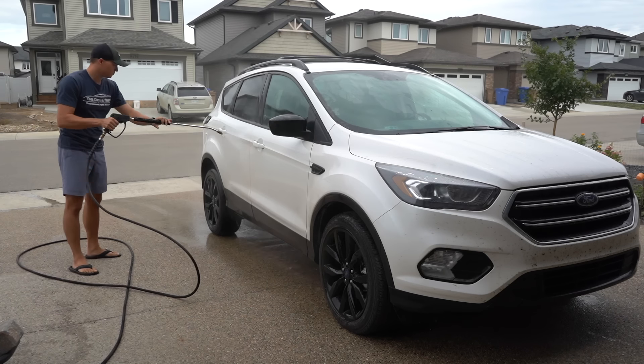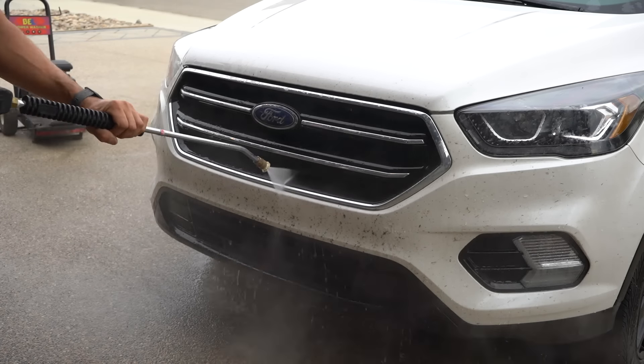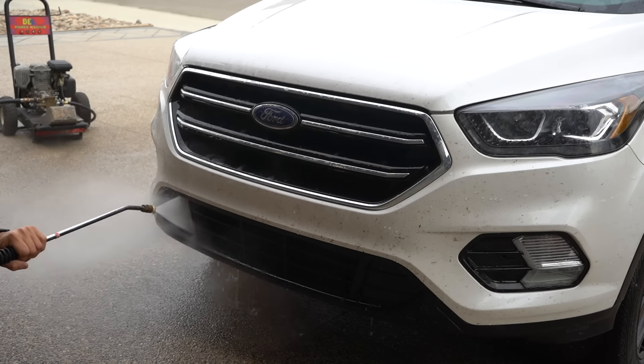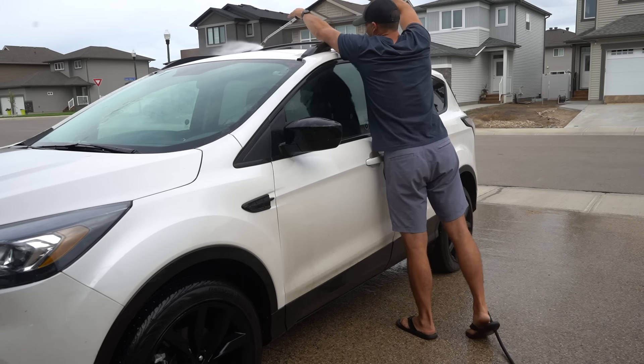Welcome back to all the regular viewers, and for those of you who are new to the channel, glad to have you here. I'm super excited for you guys to see the transformation this car undergoes today. I'm doing a few things on this one I don't usually do, and also testing a new tool for removing all of that dog hair, so you guys are really going to enjoy this one.